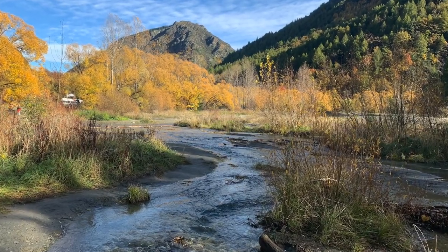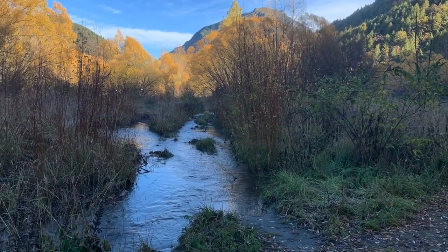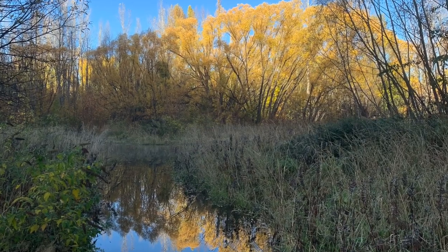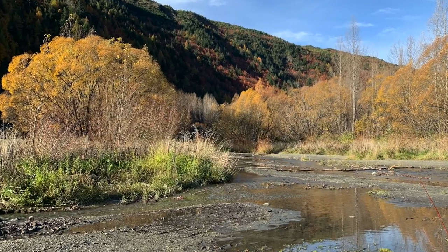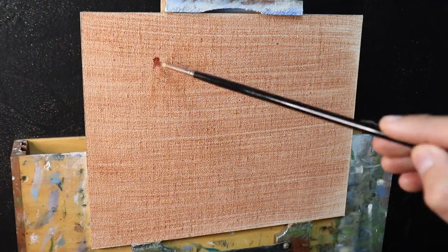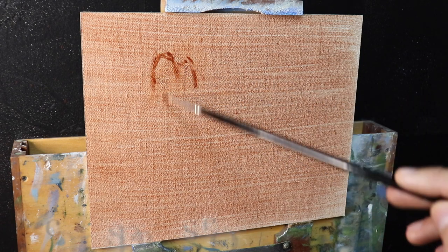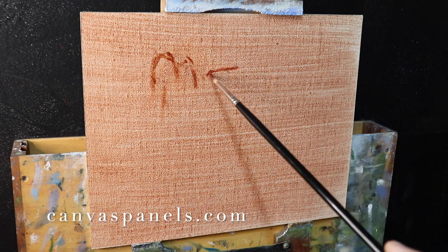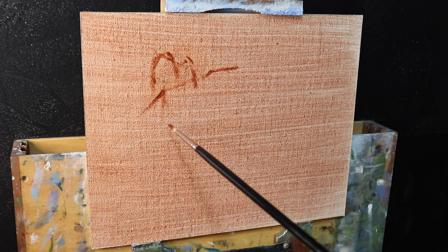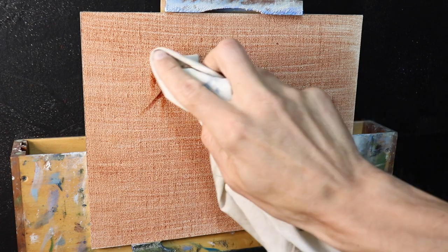Just like my previous video on painting autumn trees, this painting is inspired by a place called Arrowtown in southern New Zealand — these are some reference photos I took a couple of years ago. I'm painting on an 8x10 linen panel glued to Baltic birch, made by canvaspanels.com in the USA. I'm really loving painting these small 8x10 paintings at the moment — it's a great way to experiment with color mixing and composition.